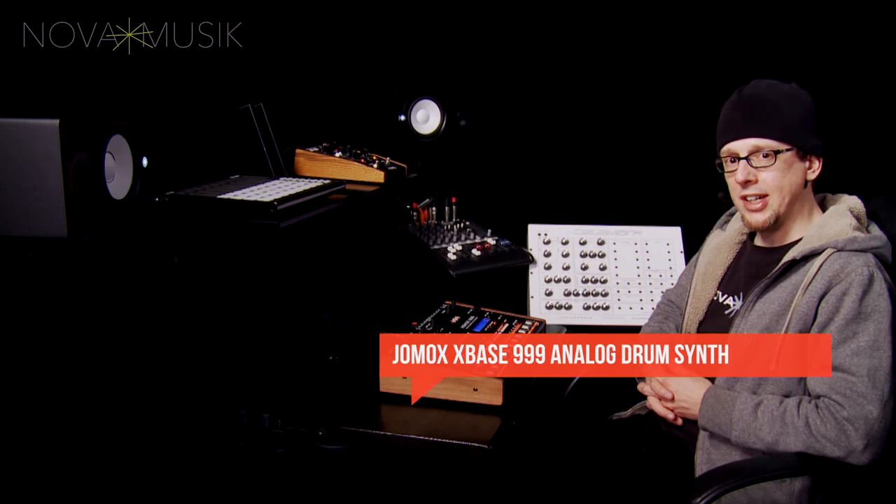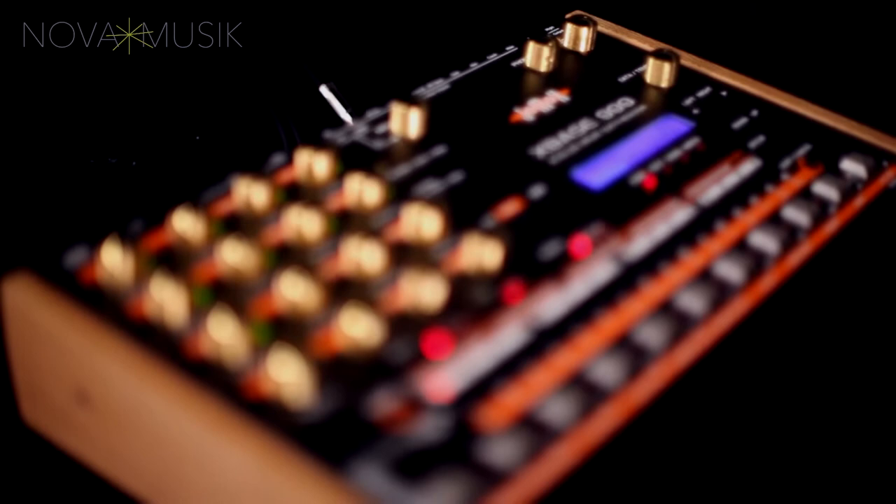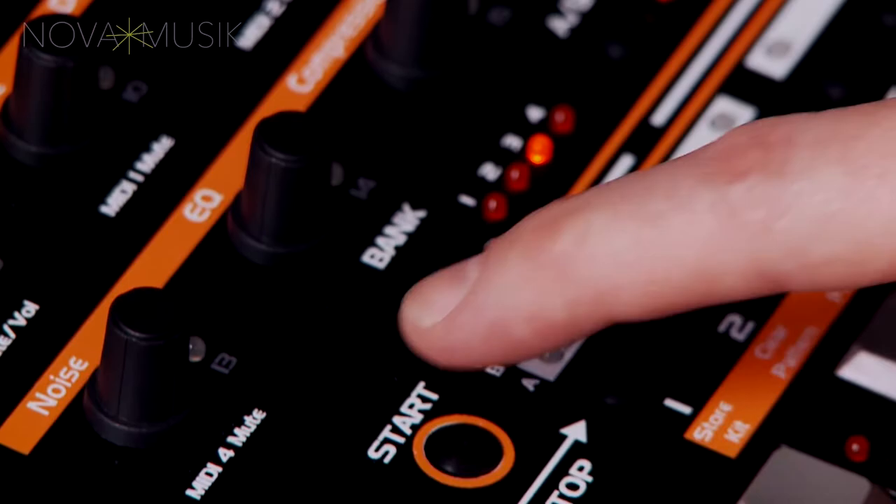Hey everybody, John from Nova Music here today with the JOMOX XBASE 999 Analog Drum Synthesizer. In addition to this regular version, the XBASE 999 is also available as a producer edition, which adds strength and potentiometer shafts, as well as high-quality metal knobs available in either black or gold. For great deals on all versions of the XBASE 999, as well as everything JOMOX, please check out our bundles at novamusic.com.